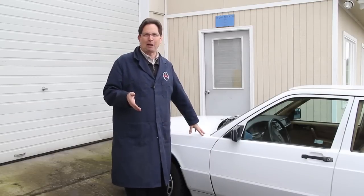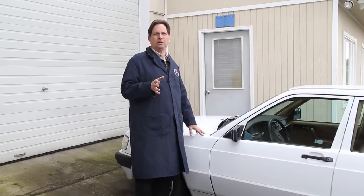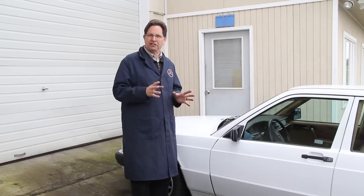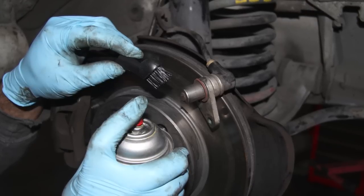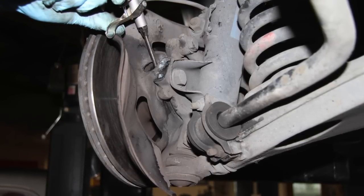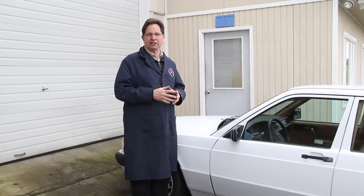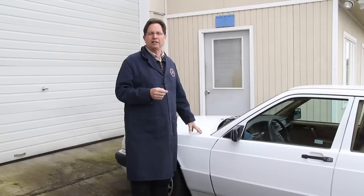That solves my ABS problems, at least for the time being on my 190E. If and when you clean those front sensors, be very careful not to introduce static electricity into them. Don't use compressed air to clean the sensor tip itself - use a nylon brush and some brake cleaner. When you get down in that hole to clean the teeth in the reluctor wheel, you can use compressed air there. When you put them back in, don't do a lot of twisting and bending on the wire - be gentle. If you put it back in and the ABS light comes back on, you may not have cleaned them well enough; I've had to take them out and clean them a second time.